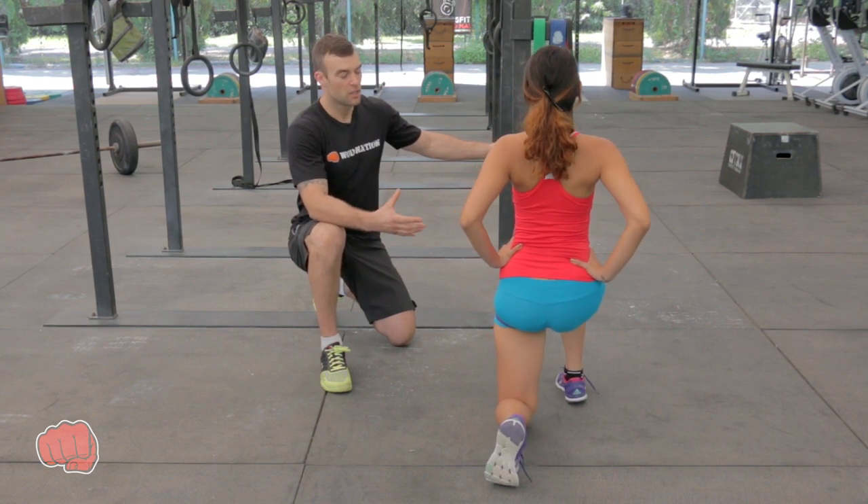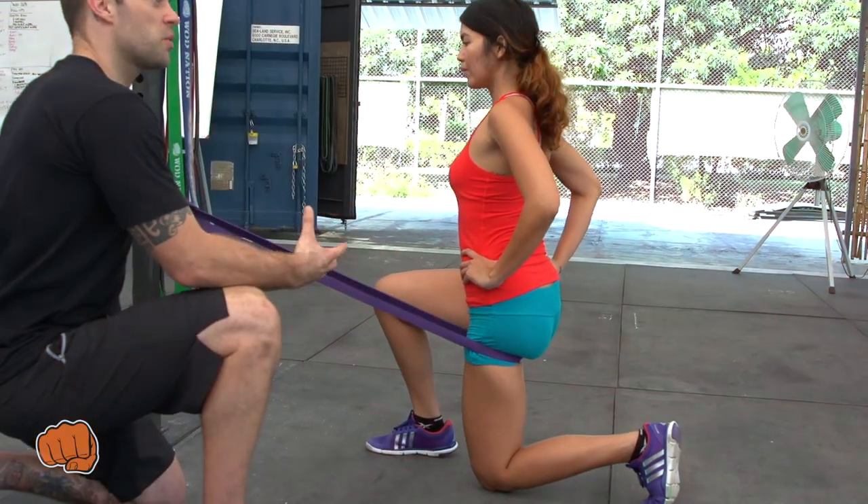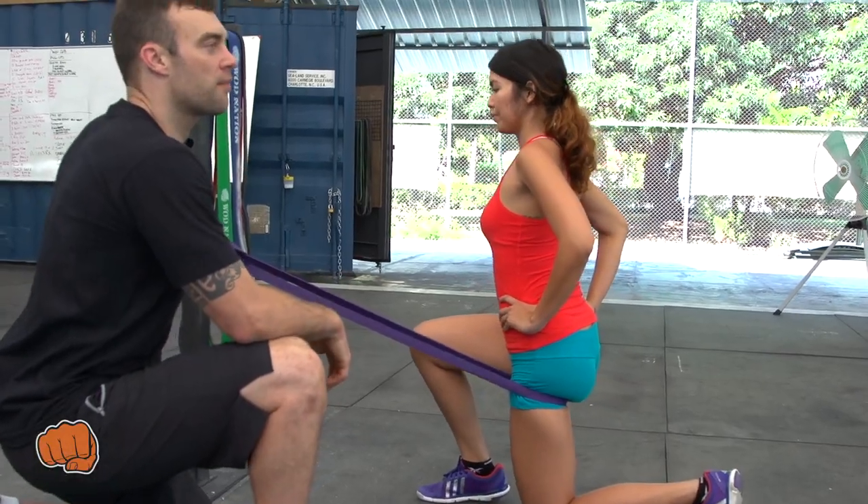And then we ease off — 10 times, not too fast. Take it easy. We do this on the left leg and then we'll switch to the right. After this quick sequence, we should find a difference in those hip flexors, guys.